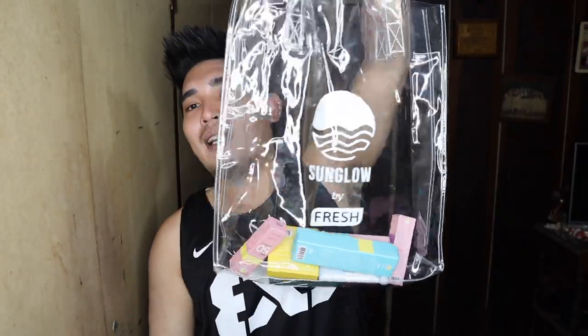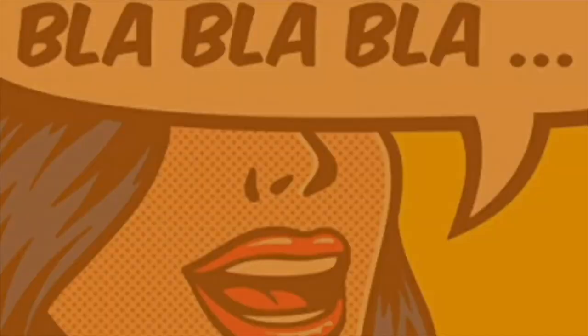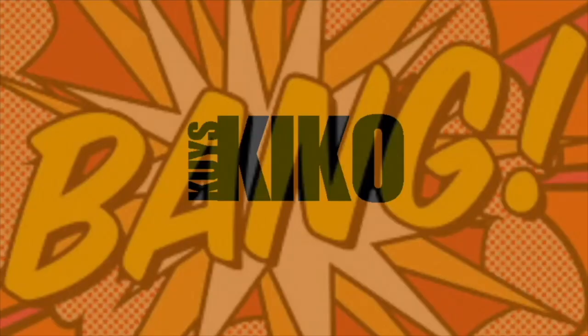There are a lot of items placed here in the plastic bag. So we're going to be testing these items out. If you want to know how the product performs, just please keep on watching.